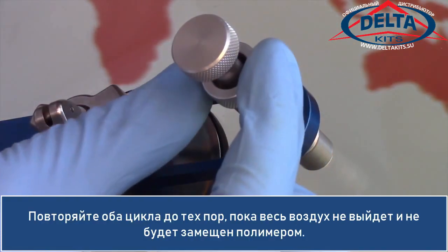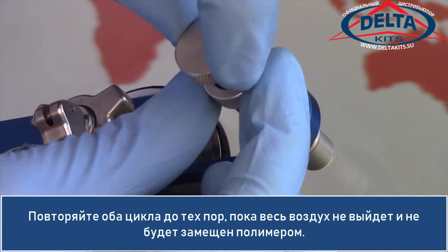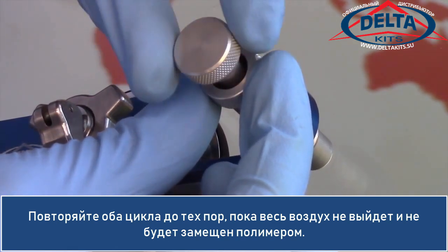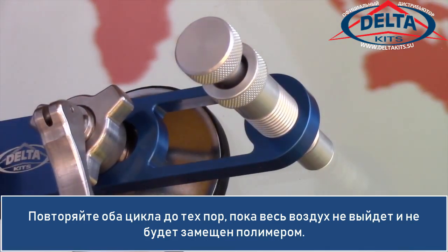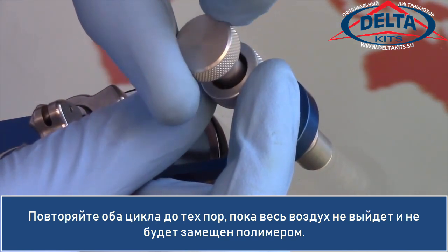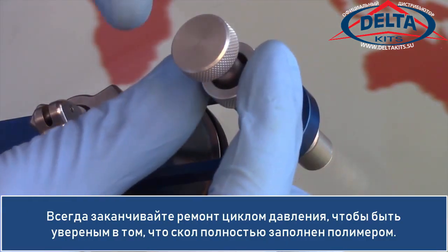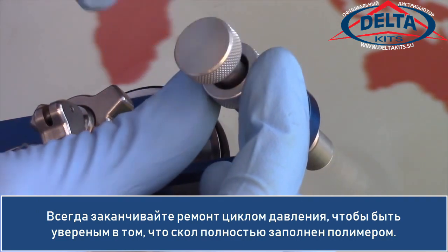We will repeat the pressure and vacuum cycles until air is removed and replaced with resin. Always end your repair on a pressure cycle to ensure the break is filled completely.